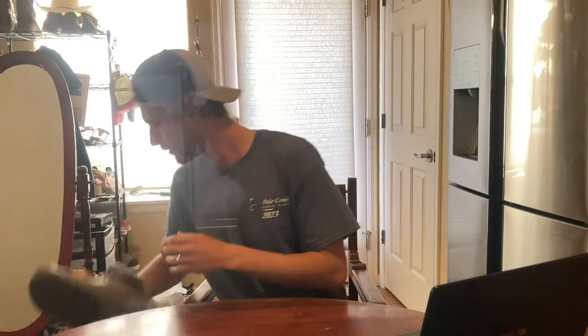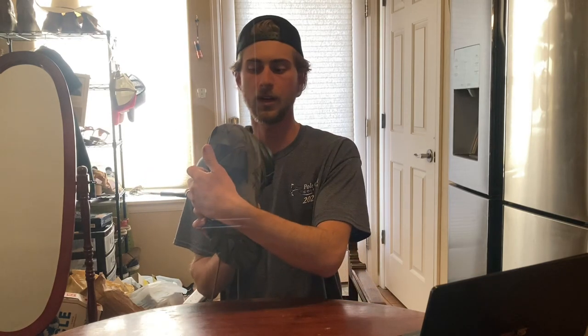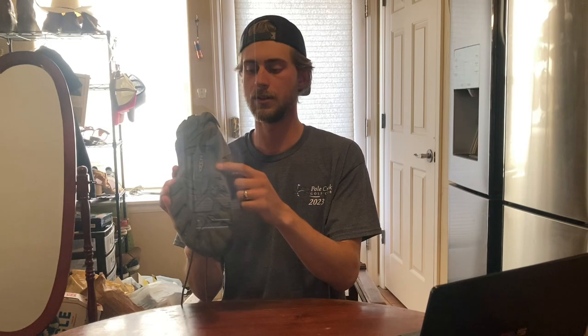Another issue: the lugs are coming off a little bit on one boot. That's not great — though it's an easy fix with some shoe goo. I've had these six months, so take that as you will, but they are peeling in certain spots, particularly under the foot on the side.